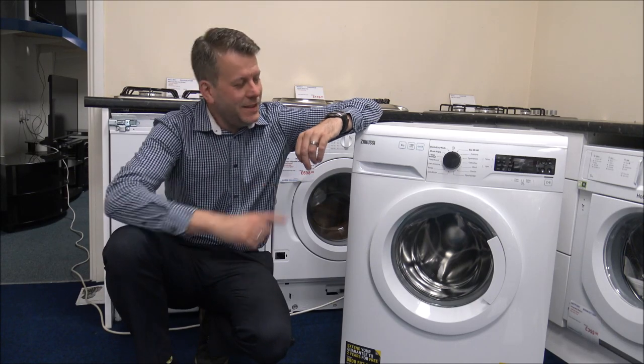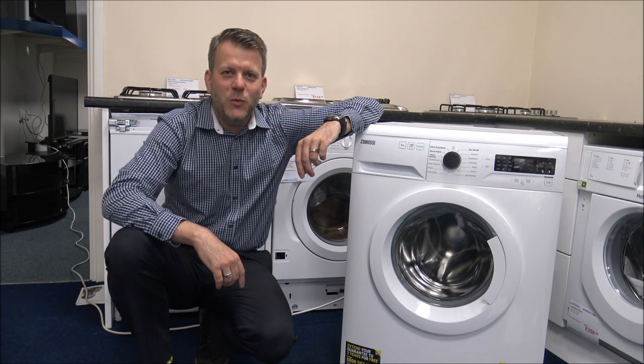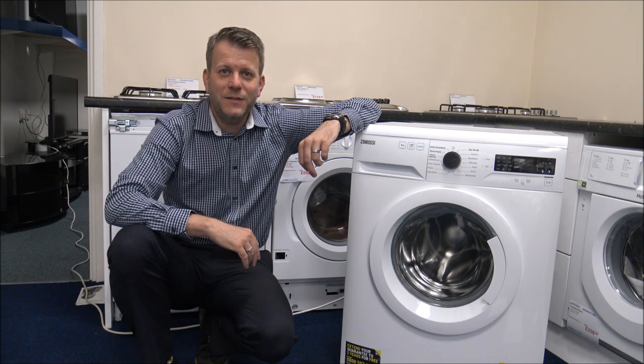Hi, in this video I'll be showing you the Zanussi ZWF845B4PW washing machine. What I want to do today is to show you around the washer, some of the features and benefits that it offers.